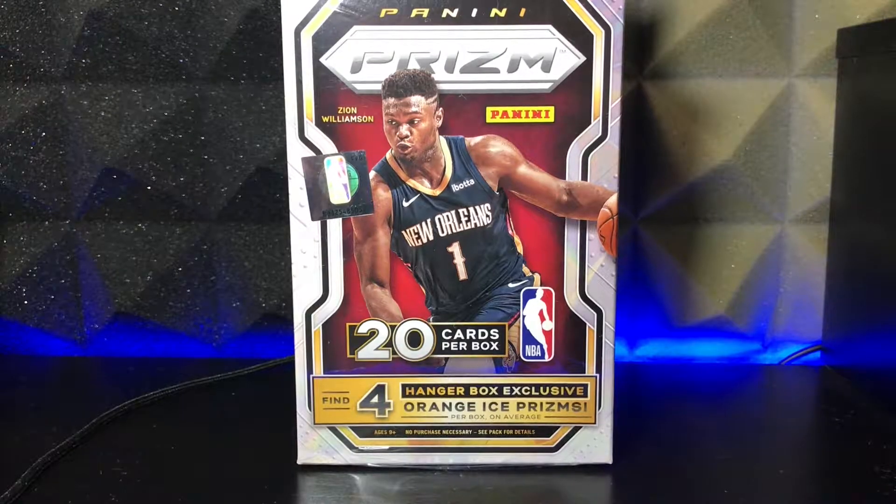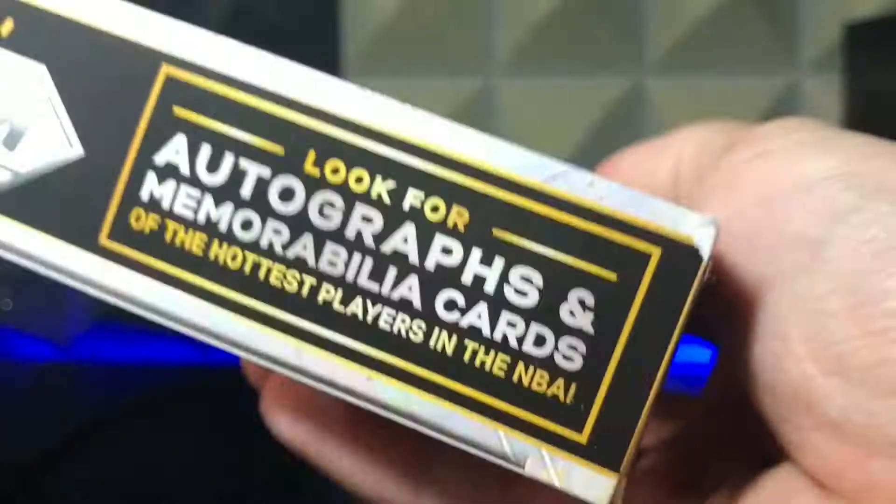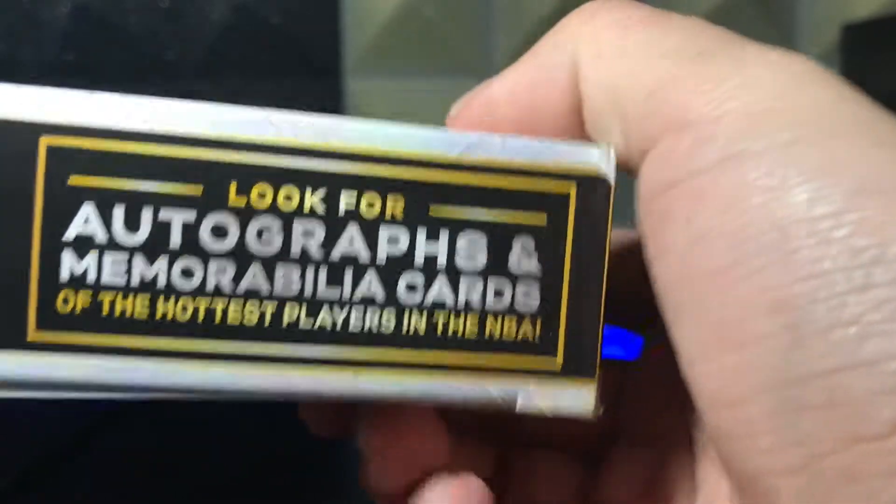First time ever opening up anything basketball Prism — let's get it. I want to make sure not to completely mess up the box because I want to keep it; this box looks amazing. It's got a design on the cover, so I definitely want to keep the box and have it as a background. Let me get this plastic out of here. It says: look for Hanger box exclusive rookie variations. On the other side: look for autographs and memorabilia cards of the hottest players in the NBA.